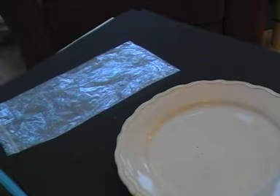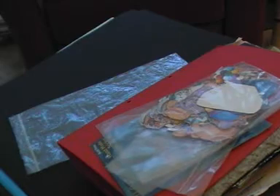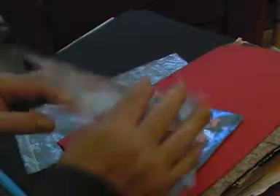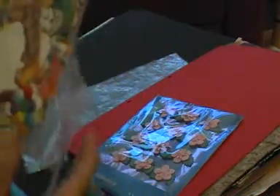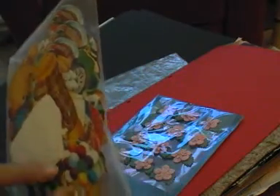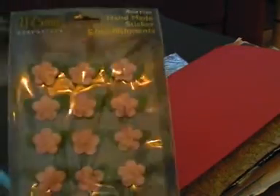And I have a bag full of... there's like cars and bears, so that would be nice to do cards for children. And it's got some flowers.